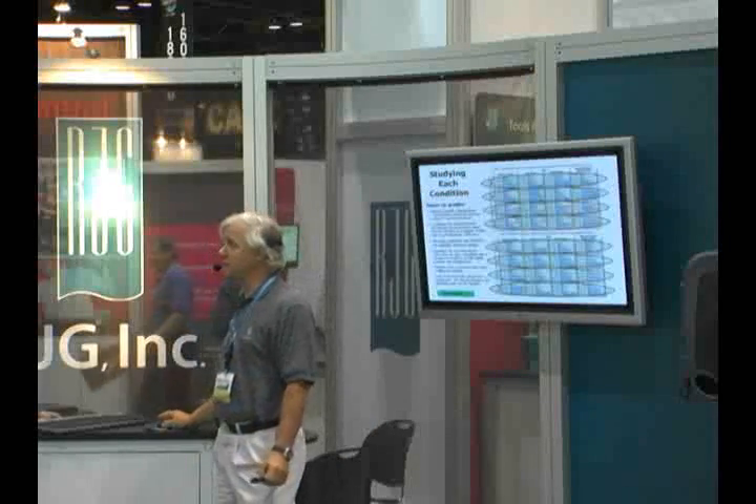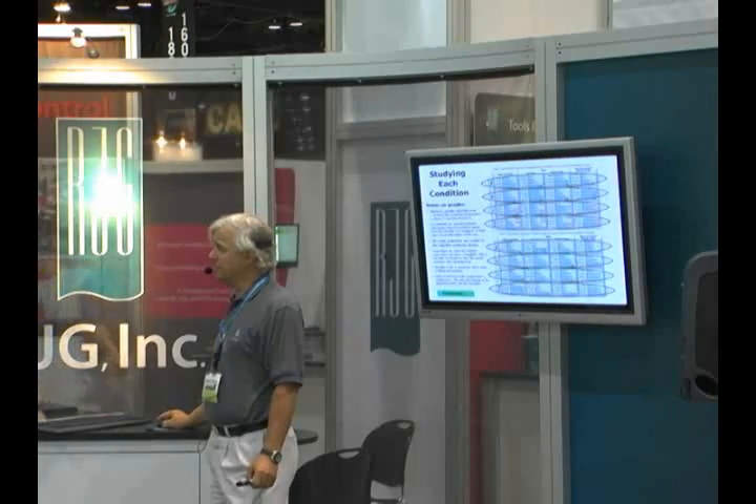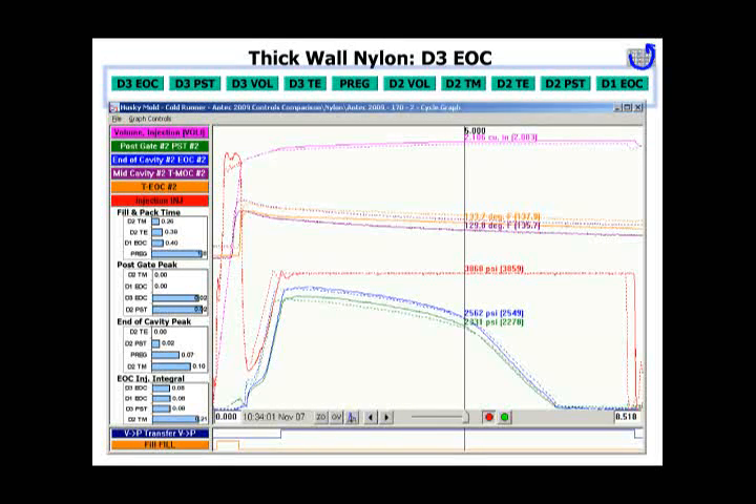There's way too much in here to talk about every specific point, so I will use what I think are the more interesting ones. We'll start with nylon — the bottom table here is thick wall nylon parts. These buttons are all our different control strategies that we tried. You're right now looking at decoupled 3 end of cavity control. We can see that decoupled 3 end of cavity control controls the cycle integral really well.